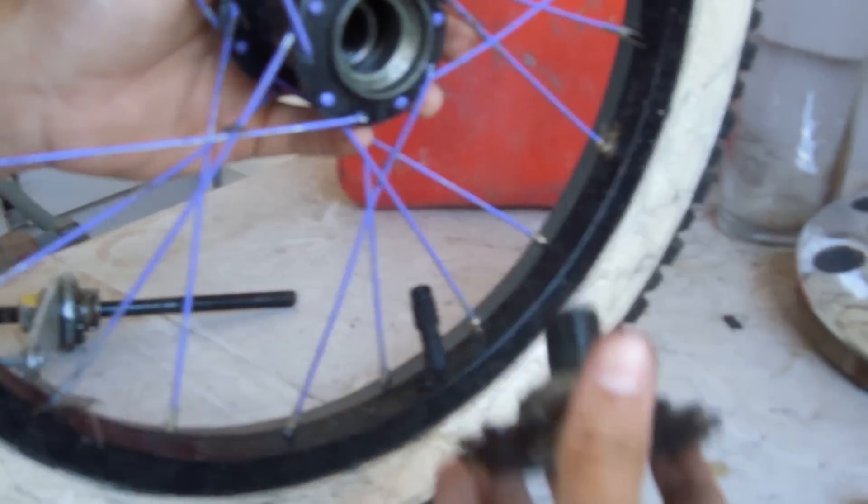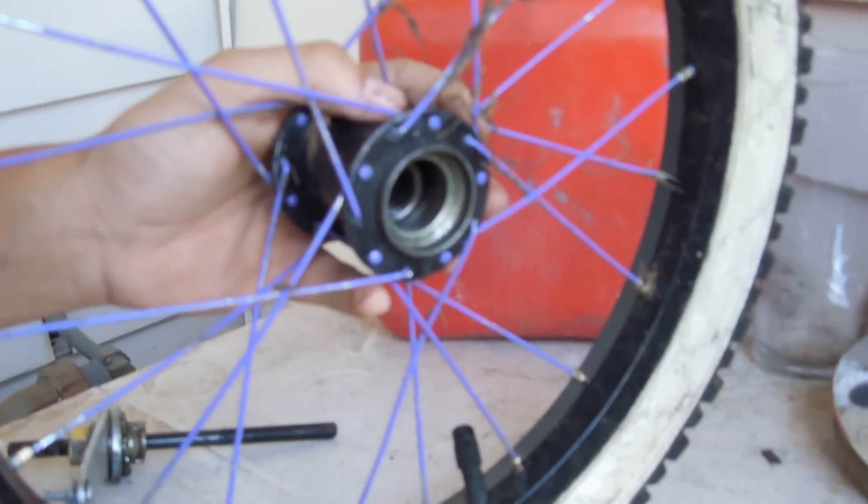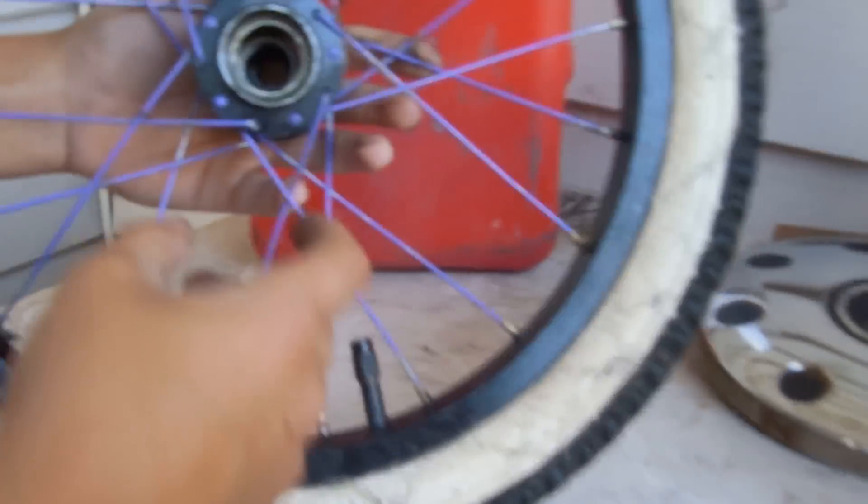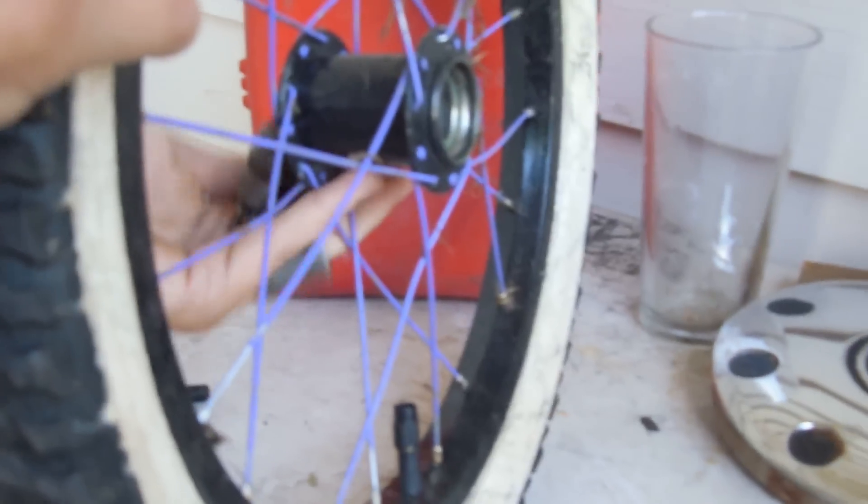I guess I don't have ball bearings, never mind. Semi-sealed. And my bearings are very greasy because I just re-greased this hub not too long ago.